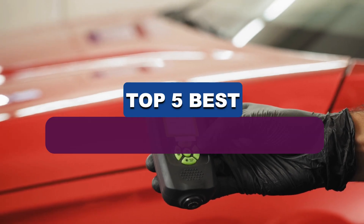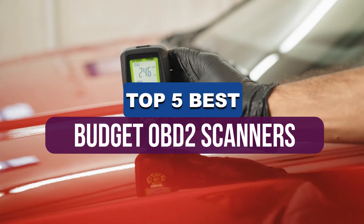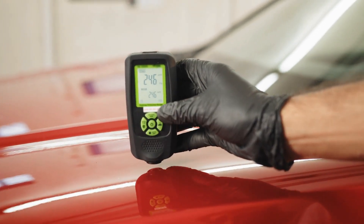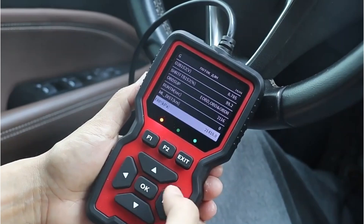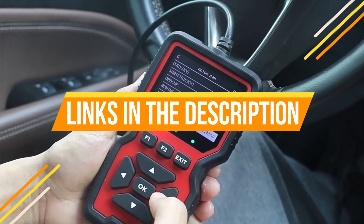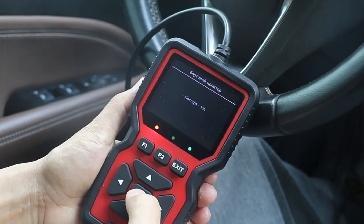Hey guys, in this video we're breaking down the 5 best budget OBD2 scanners available right now. We've included options for every type of consumer. If you want more information on the best and most up-to-date pricing on the mentioned products, be sure to check the links in the description below. Okay, so let's get started with the video.